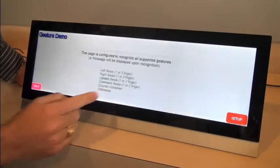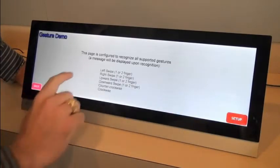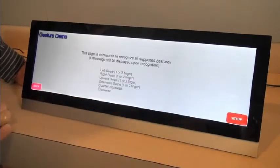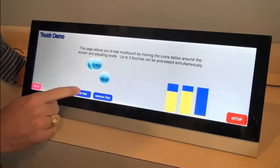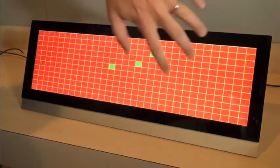Next, I'm going to show you that we also have gestures, which is a one-finger swipe left and a one-finger swipe right. Two-finger swipe contacts are also allowed. And in this grid test, you can see that we have three concurrent contacts.